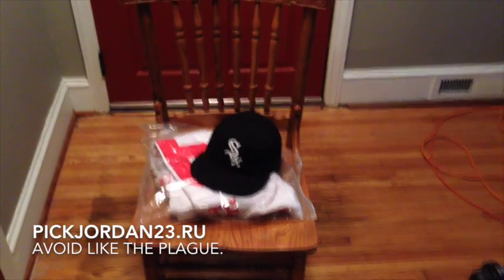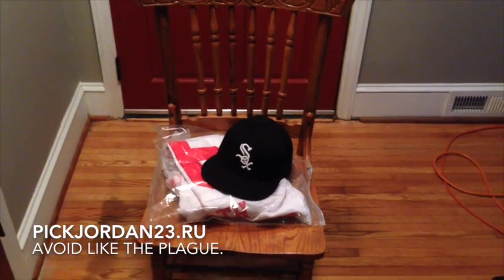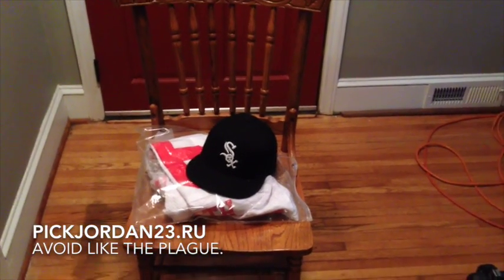Hey, what's up guys? This is Matt. I just wanted to do a quick review of an order that I just got in from PickJordan23.ru.